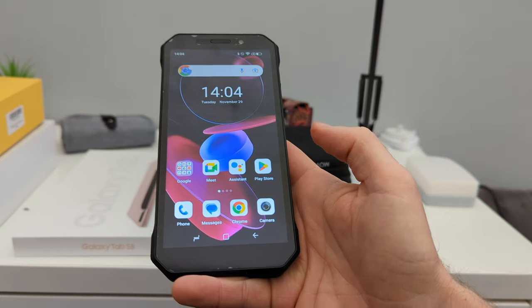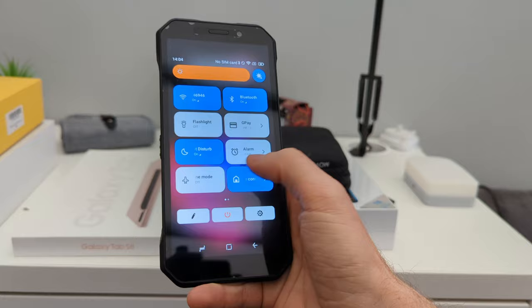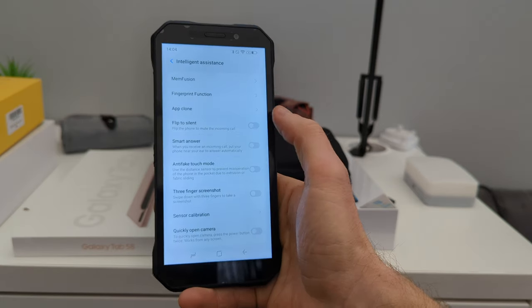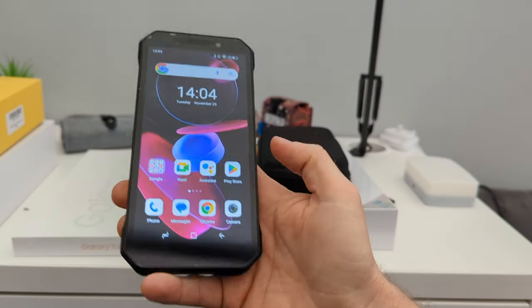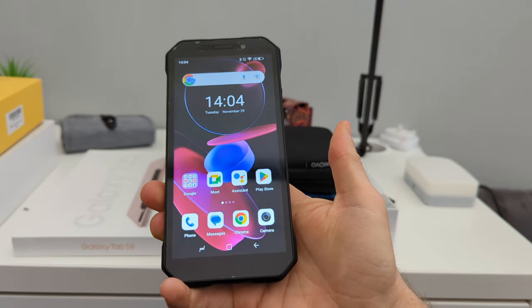I really enjoy the Android experience — look at the different colors and some pretty nice features. The intelligent assistant has so many options here, I really like that.